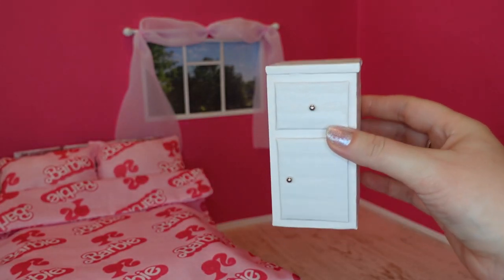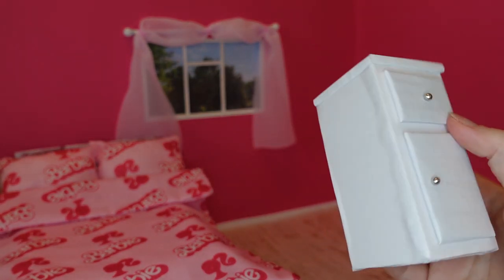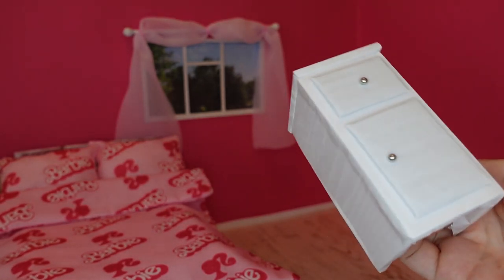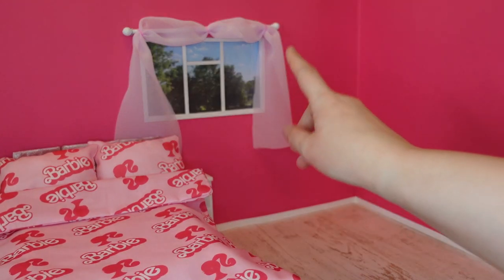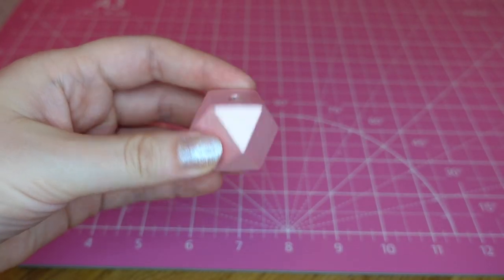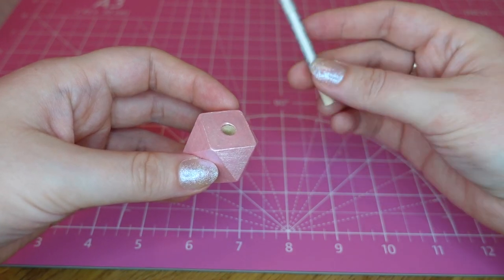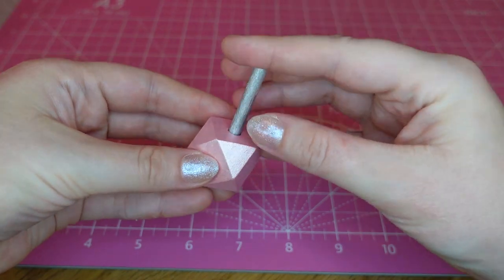To go next to the bed I made this little bedside table out of some foam board and I covered it with some wood effect paper. I think a bedside lamp would be best. For the lamp I've painted this wooden bead in silver to be the base. I've also painted this wooden dowel, cut it down and painted it silver, so I'm just going to put that in there.